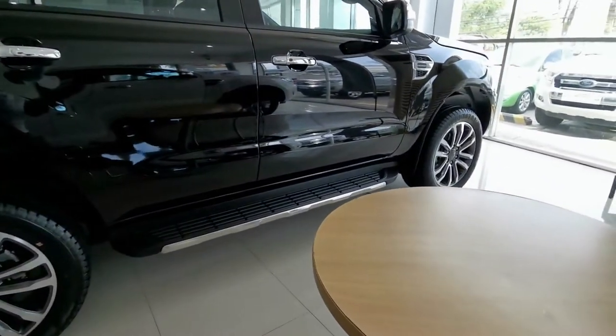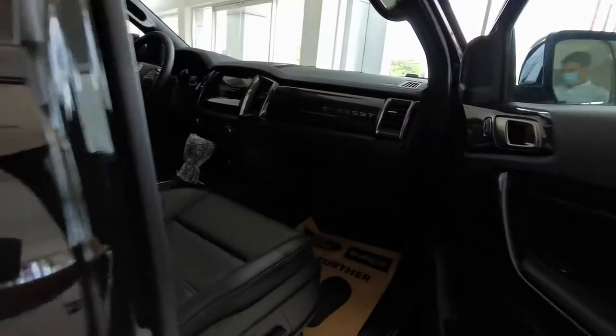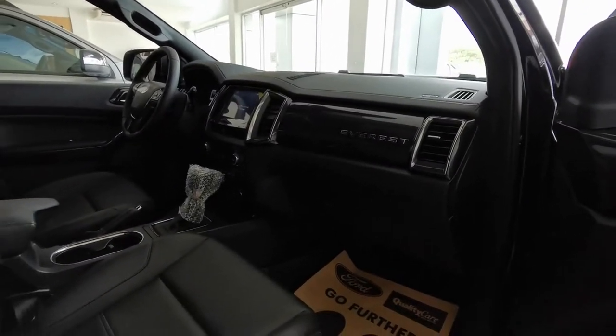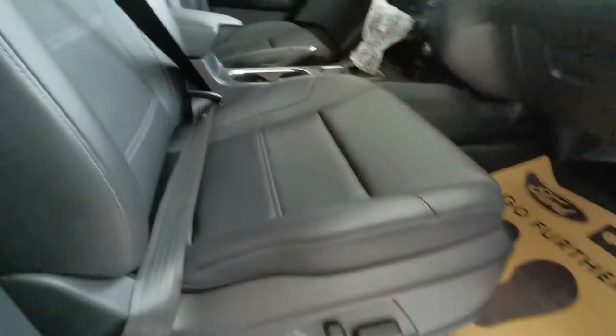Inside, we have a similar look to the previous model. Leather seats and an electronic passenger seat.